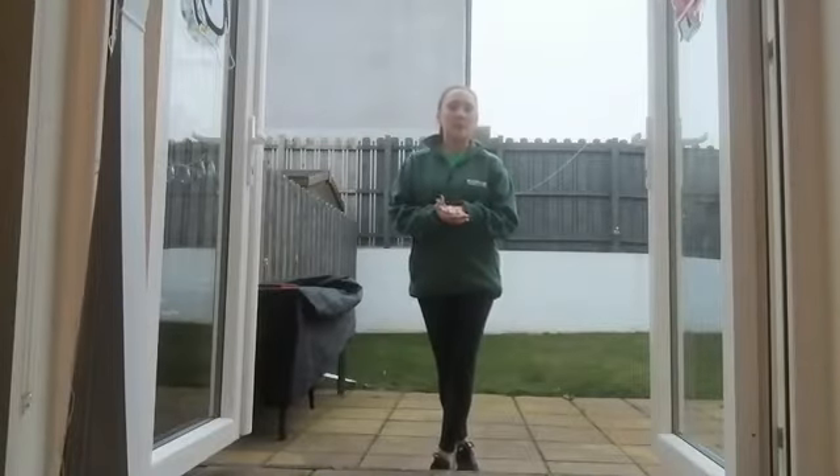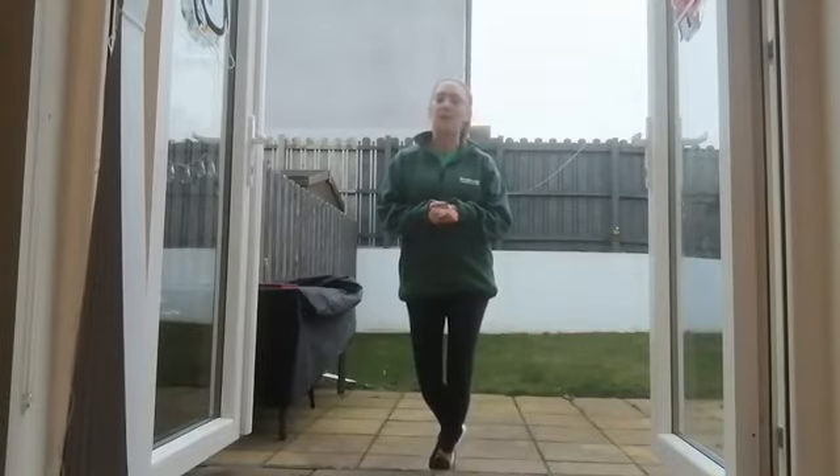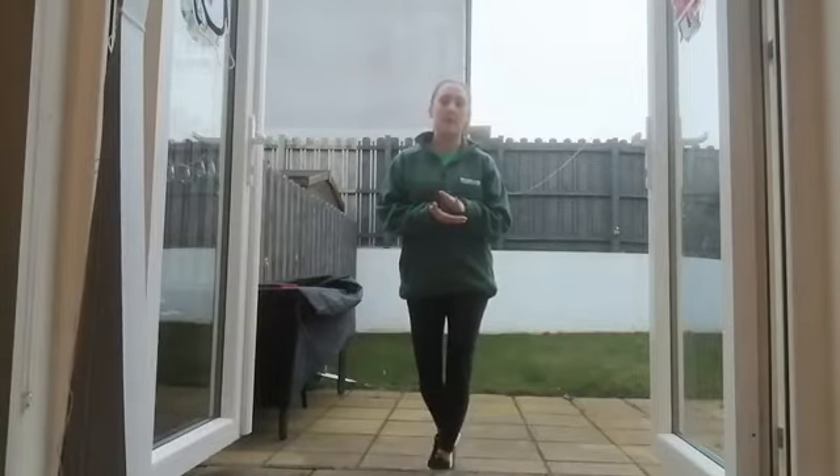Just before we begin, as always, just be mindful of where you are with your own level of health and fitness and only take part if you're feeling fit and able to do so. If at any point you need to stop or take it easy, then please do so.